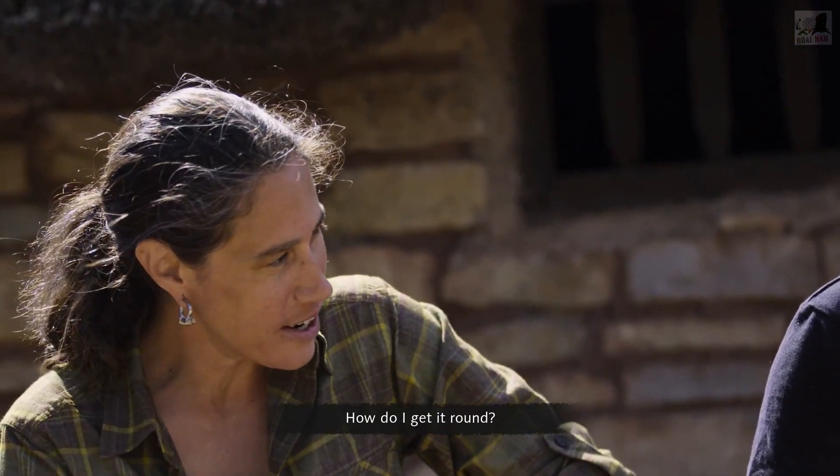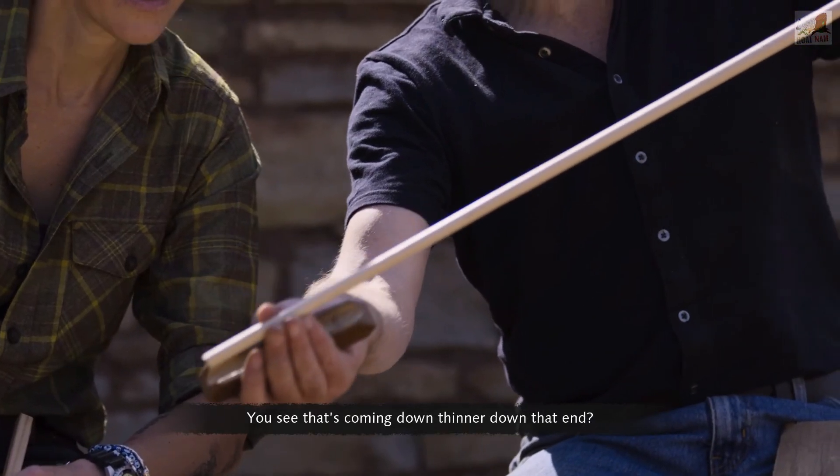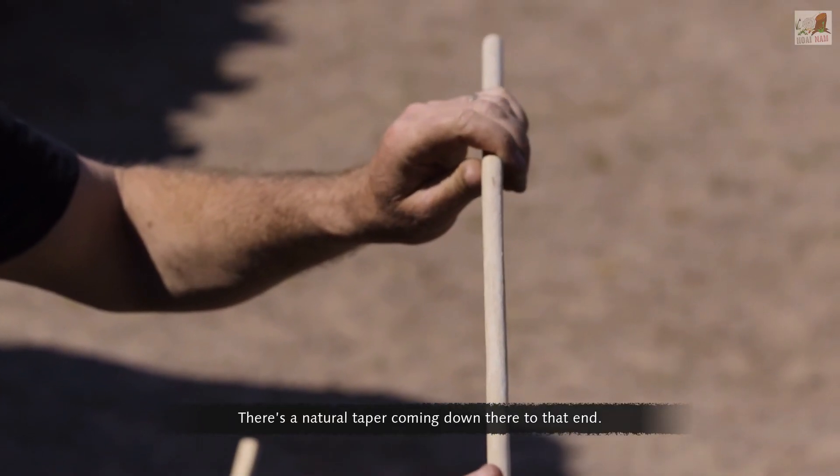How do I get it round? Not only have you got to make it round, you've got to make it bob-tailed. Look at that — it's coming down thinner down that end. There's a natural taper coming down there to that end.